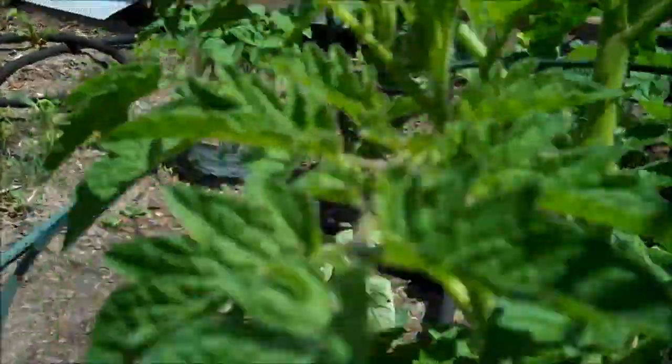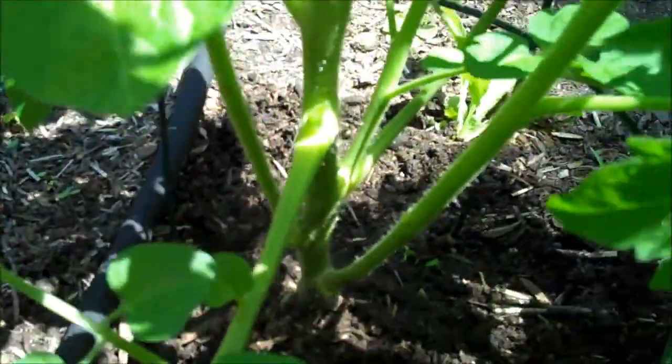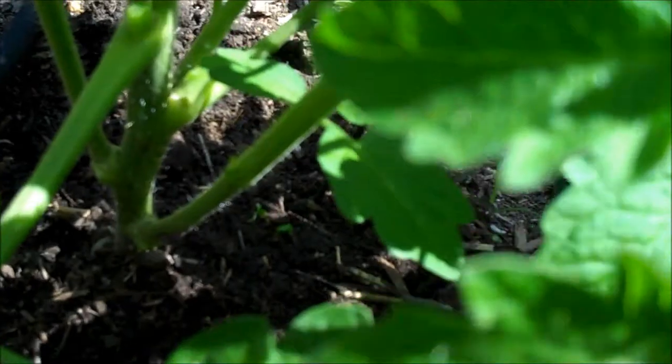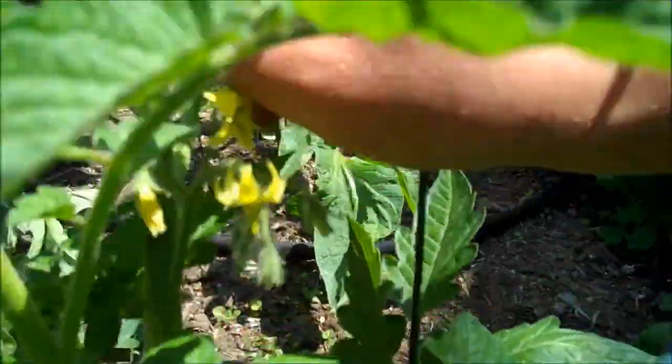Onto the Cherokee Purple. Let's see what suckers we can get off this guy, because I can go for some more Cherokees. I'm going to get in here and get this one right here. I'll just take these two larger ones. There's another one right there — I'll get that one. That's a good one. Let's get the small ones before they get too big again.